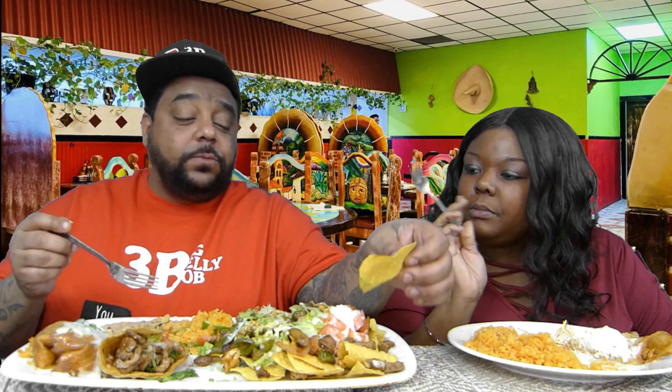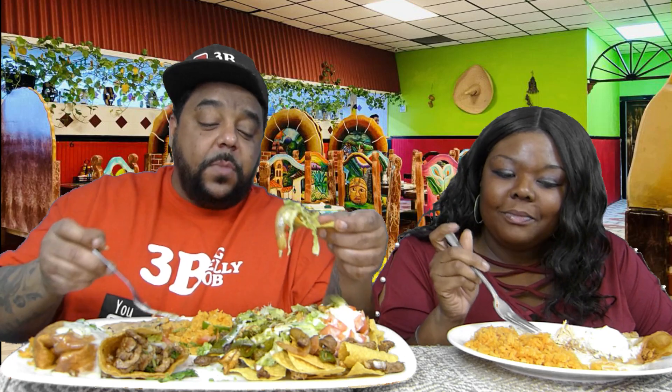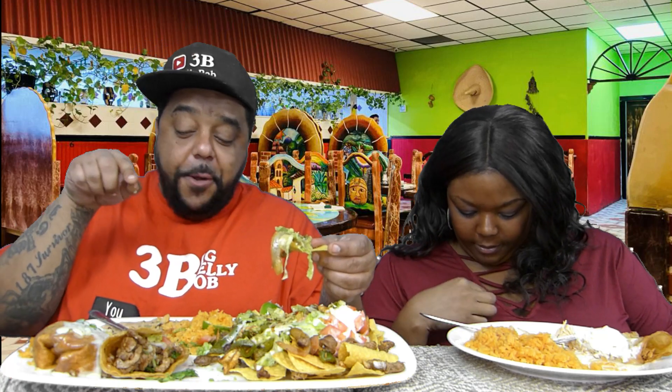Did you actually squirt some lime on your stuff? I actually did. You're being an adventurer! I don't know if I hit all the nachos though — I know I hit my last taco for sure. That's what I put it on. There was some of the stuff over there on top of the rice, beans and everything.